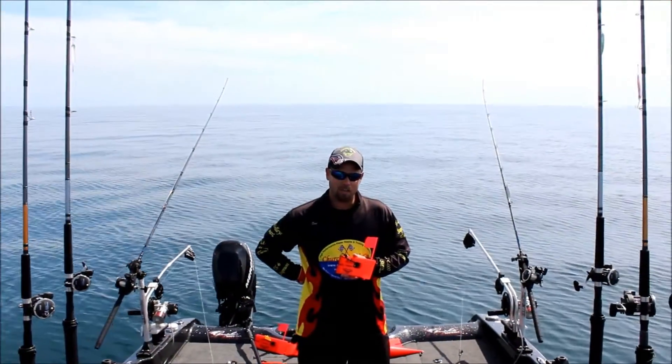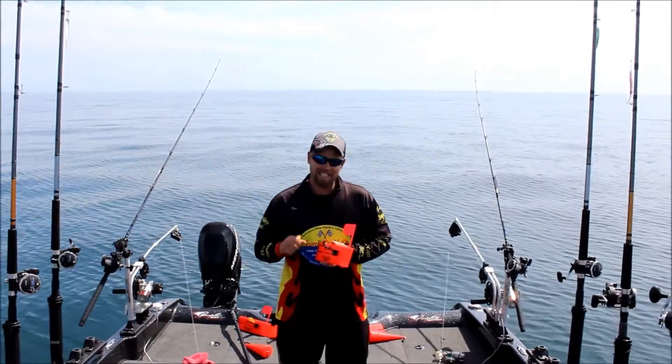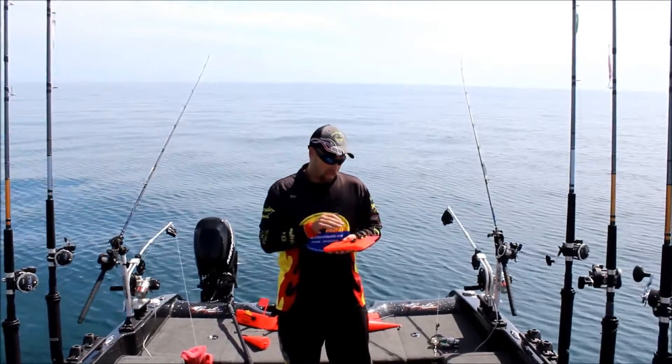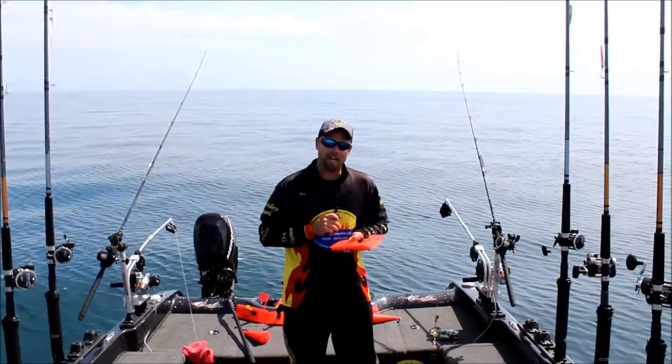Hey everybody, Dan Osler here for Church Tackle Company. I want to take a second and talk to you about a new product by Church Tackle called Easy Store. Easy Store is a removable tow arm for your planer board, so now you can stack your boards up on top of each other in your storage compartments and free up a lot more room.